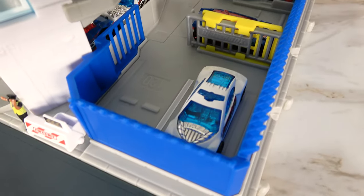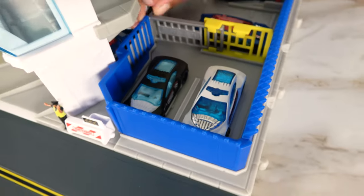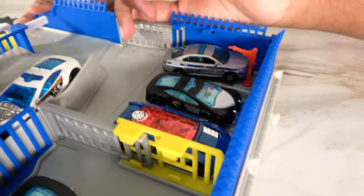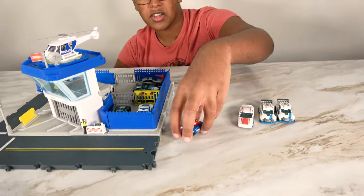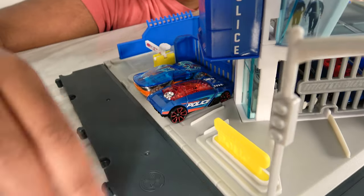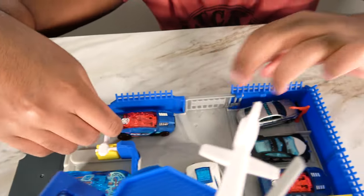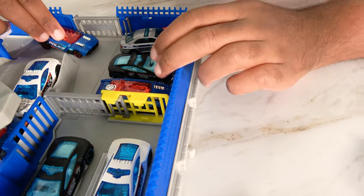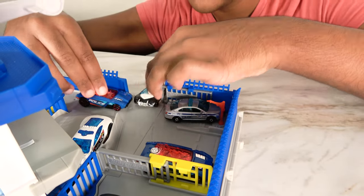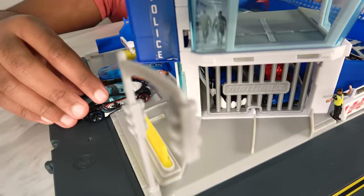One police car is getting ready to be dispatched. We're going to park the two police cars here. Then this police car is going to drive through here and stop here. It's going to reverse — it's trying to look for a place to park, but there is no space, so it's going to wait. Looks like we have a police car ready to leave. This police car is going to park here, and this police car is going to go outside and park here.